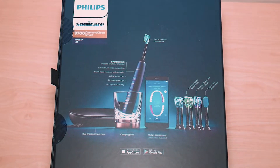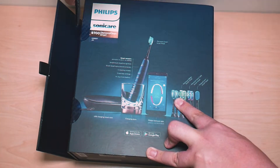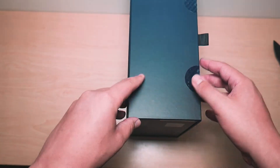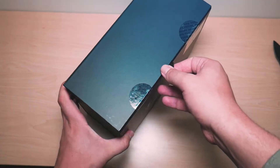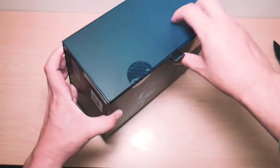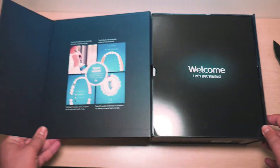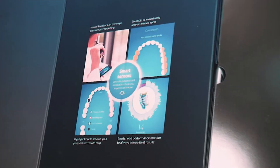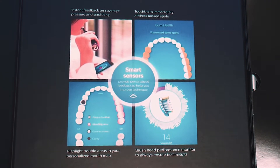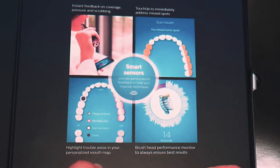Now let's open the box. On a side note, the box is extremely sturdy and heavy duty. And right here, take a look at this magnetic closure — it's incredible. Even the box makes you feel like you made one hell of a purchase. And right here it gives you a little bit more insight on what you can expect from the app, and lets you know about the smart sensors that the toothbrush features.